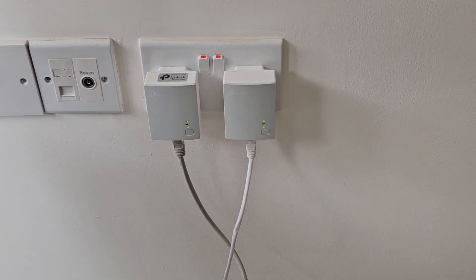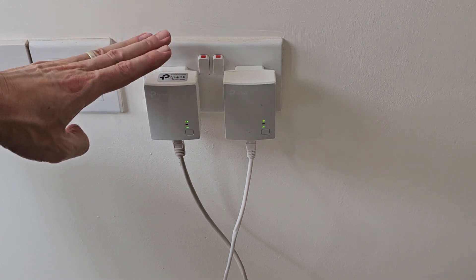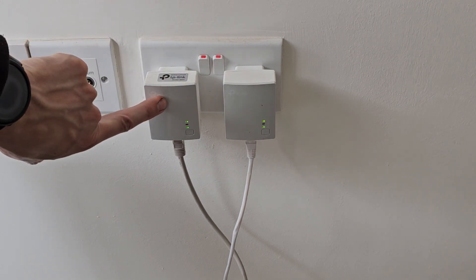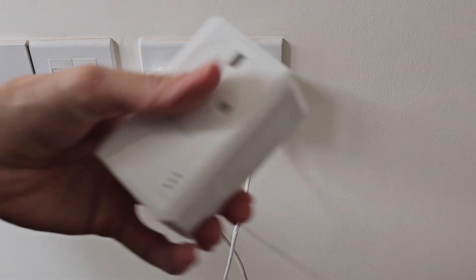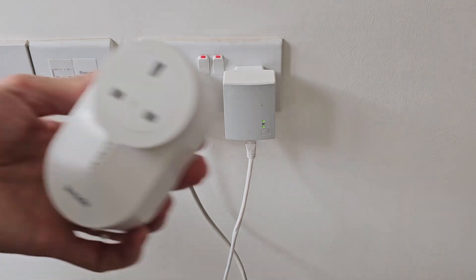We're going to go through the pairing process for the various different types of powerline adapters. The main brands we use are the TP-Link ones, which are the small nano ones here, the pass-through type here, and also the Tenda ones, which look like these guys here.